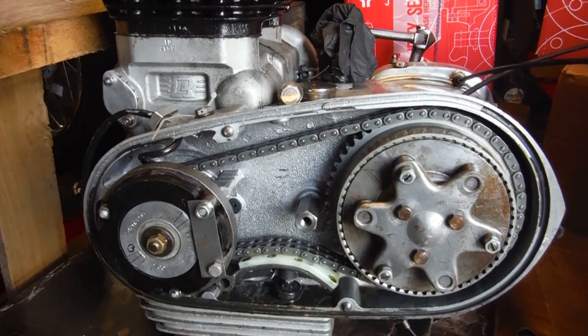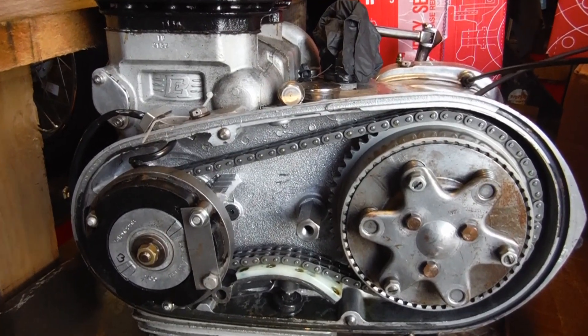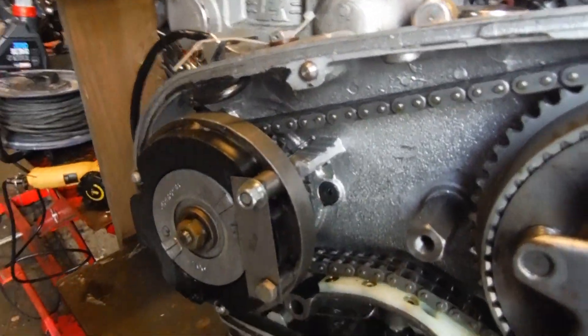While I was putting the timing side back together, putting the camshaft sprockets on and the engine timing side sprocket, I discovered that there was quite a bit of end float in the crank. So I've taken the primary cover off and come around this side to take a look.